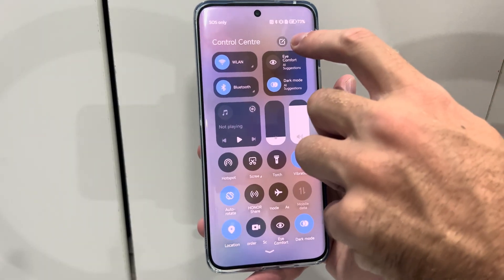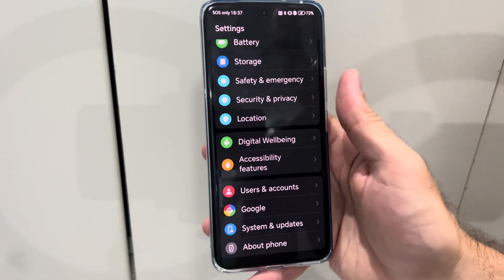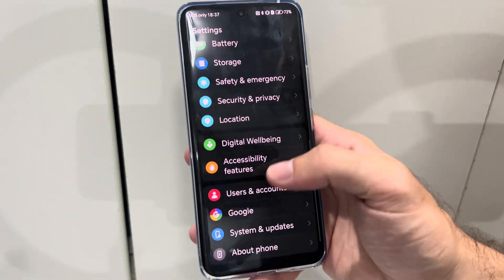So let's swipe on down from the top right and go to Settings right here. Now what we want to do is go all the way down to the bottom and go to About Phone.